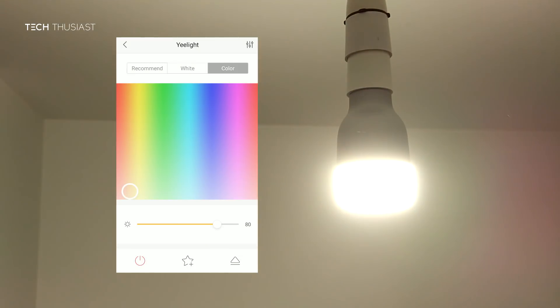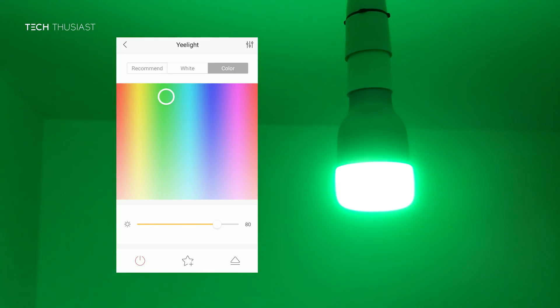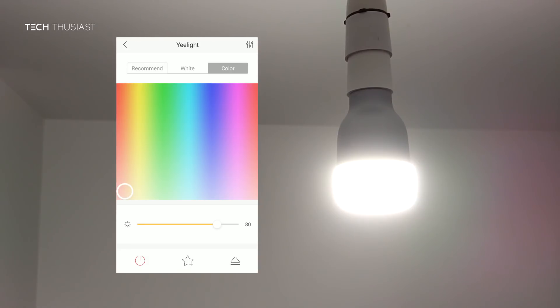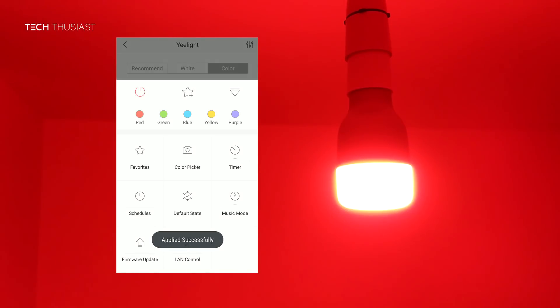Here is the RGB control, which is really the selling point of this bulb. It's very simple to change the color, and what's also good is that it changes the color in real time so you don't have to set it to see what it looks like. You also have five preset colors which you can change with a single tap.